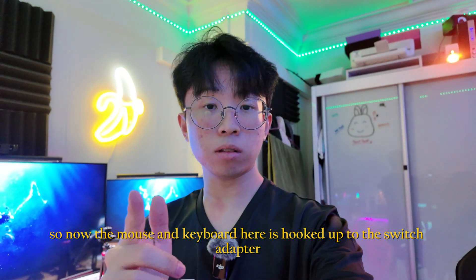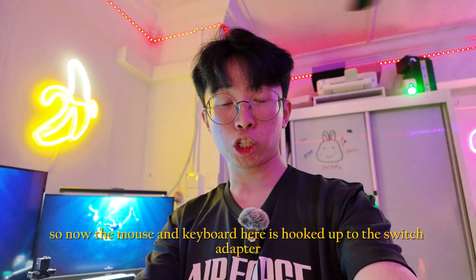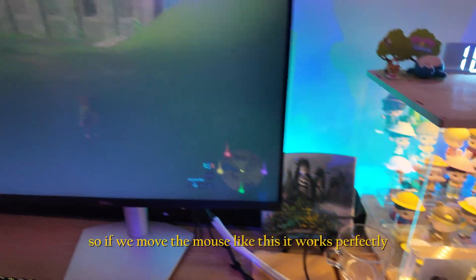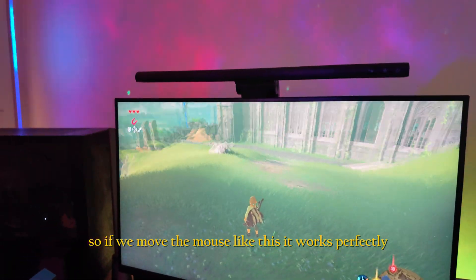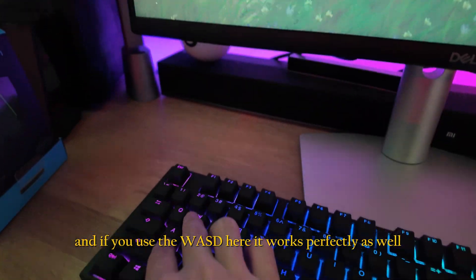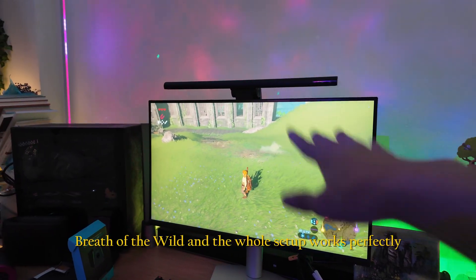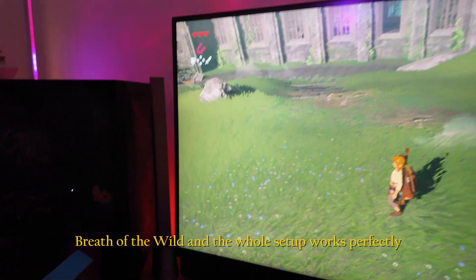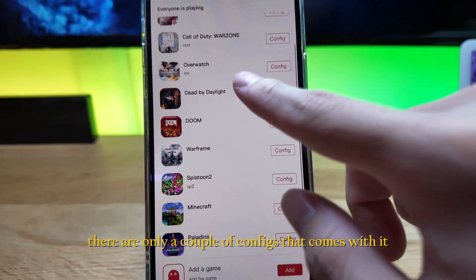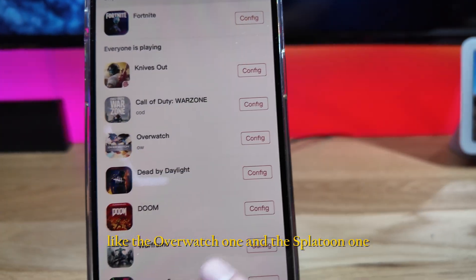The separate mouse and keyboard are now hooked up to the adapter — both are lit up. Moving the mouse works perfectly, and using WASD works perfectly as well. We're testing this on The Legend of Zelda: Breath of the Wild and the whole setup is working.